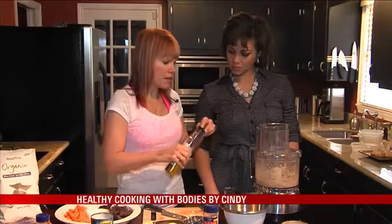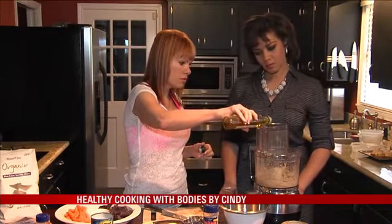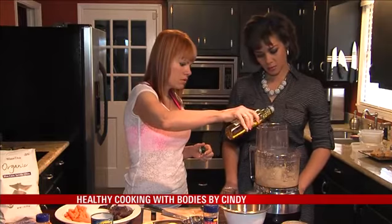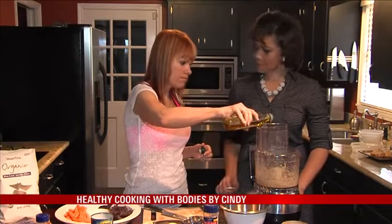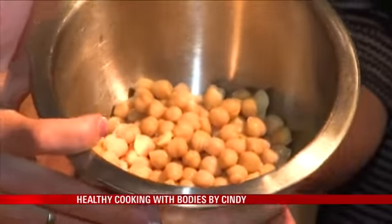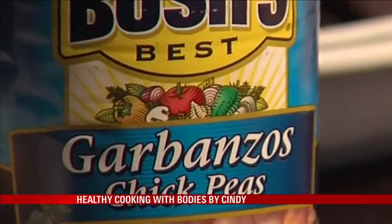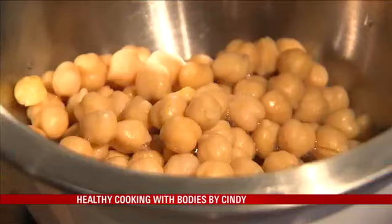Now we're gonna start adding in about two tablespoons of olive oil. It's loosened up a little bit, and we're gonna add water to it at the end. I try to get the low sodium if I'm using cans. None of us have time to soak garbanzo beans, so always use a can and just rinse it so you do reduce the sodium.